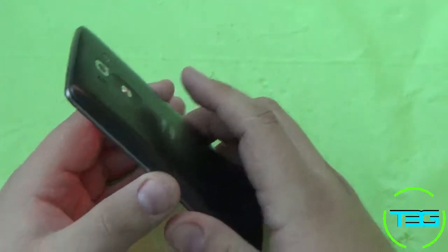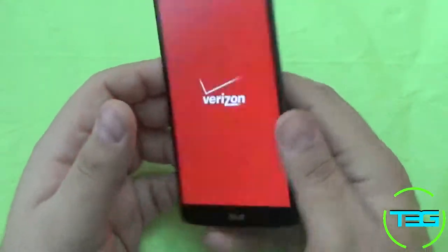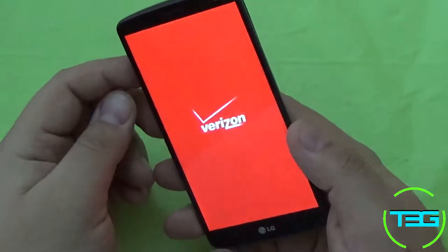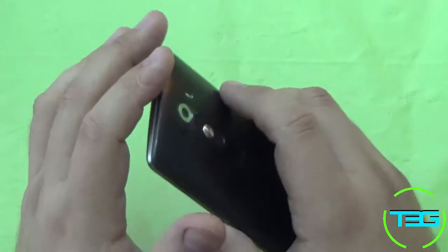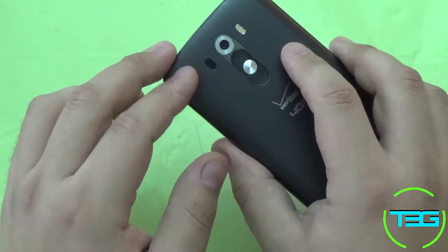The external SD card slot supports SDXC, so that will go up to two terabytes, which is pretty sweet. The camera is pretty sweet too — on the back we have a 13 megapixel camera with optical image stabilization and that laser autofocus.